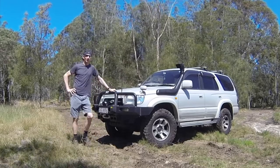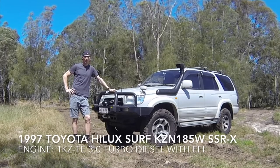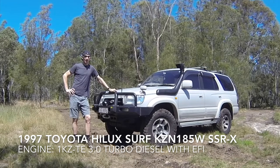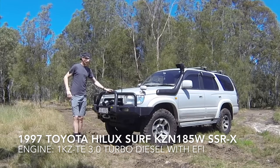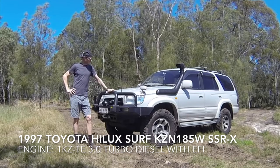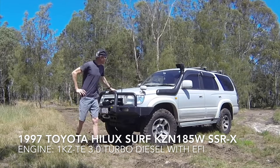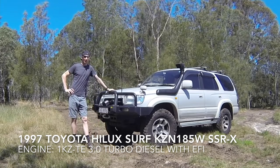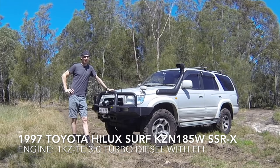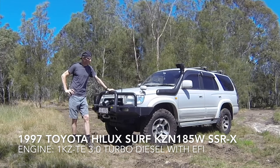This is a 1997 Toyota Hilux Surf. It's a KZN185 wide body with the 3-litre turbo diesel. I purchased this myself in Japan and brought it back with me to Australia. So this is a Japan model.